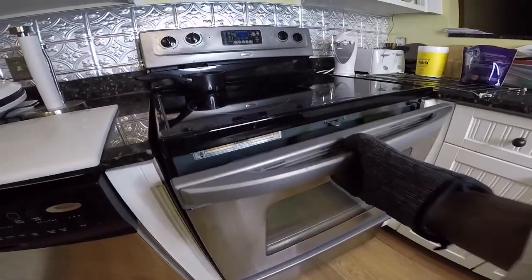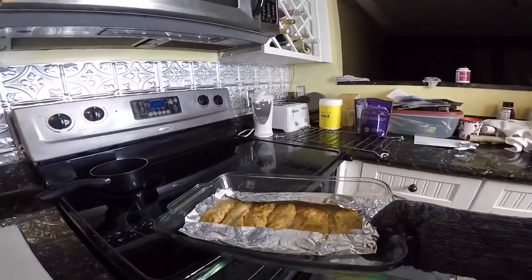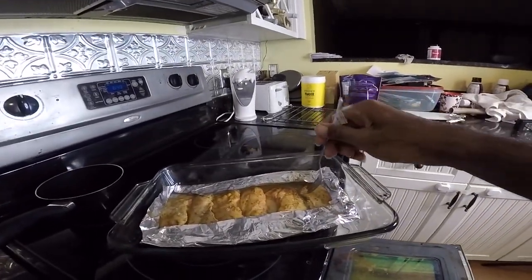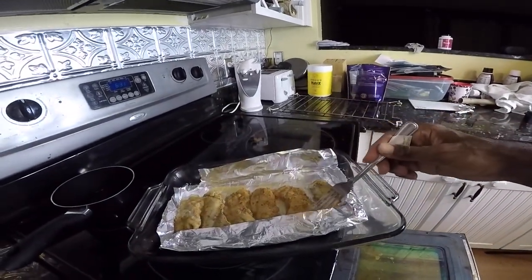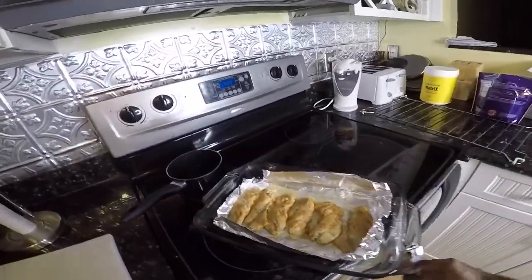I think we may be done — looking pretty good right here. Check it out. Yeah buddy, we are officially done. It tastes real good. I have a dish in there — this isn't the full meal yet. I have to go get one of the kids from school and I'll be back.